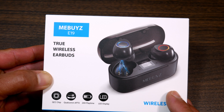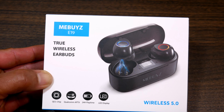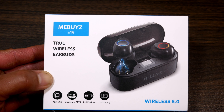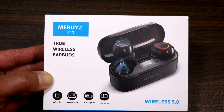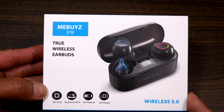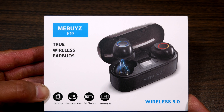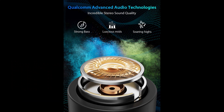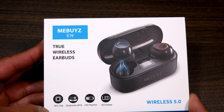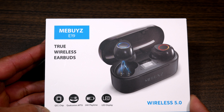It has IPX5 certification, so that's water and sweat proof, compared to the Altec Lansing's IPX6. Other identical specs include 6mm graphene drivers — Creative's was 5.7 or 5.8mm — so it should sound pretty good if you find the right tips. The website said it has pretty good bass, good stereo separation, and with Qualcomm aptX you shouldn't have any latency issues or lag when watching videos.